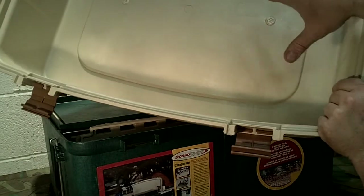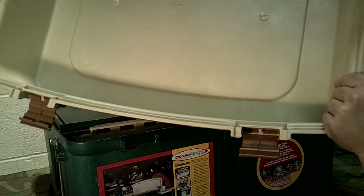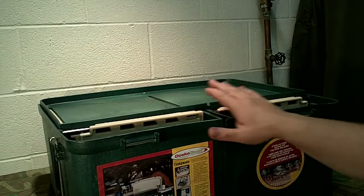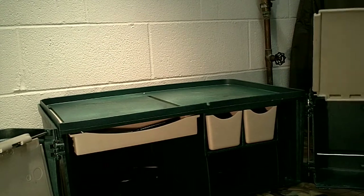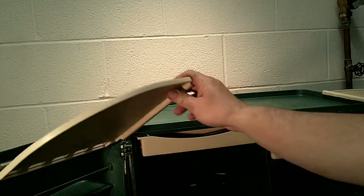This lid portion here is designed to double as a sink to wash your dishes and things at camp — that's what it can be used for. Then you have these two pieces in the front that fold out, and on either side you bring the wings around — they latch in here on both sides. That's what you have once you get it all open.